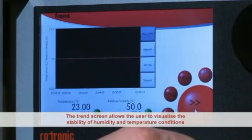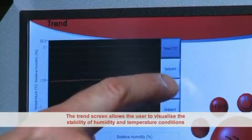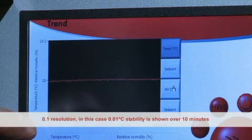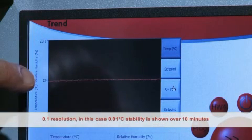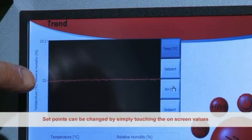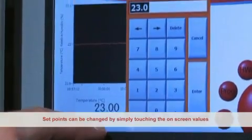The trend screen allows the user to visualize the stability of the humidity and temperature conditions. The auto scaling graph can be user configured to show up to 12 hours of historical data. A 0.1 degrees C resolution in this case indicates 0.01 degrees C temperature stability, shown over a standard 10 minute period.